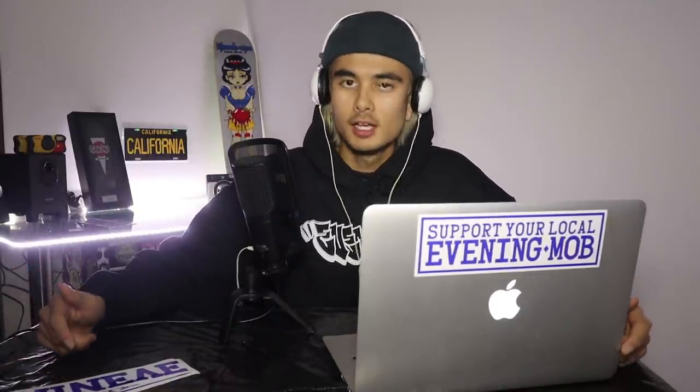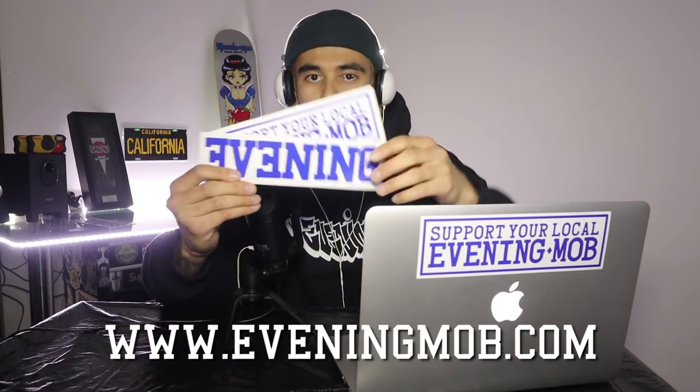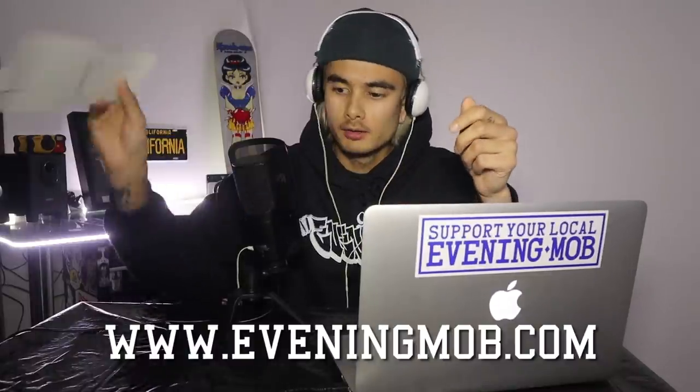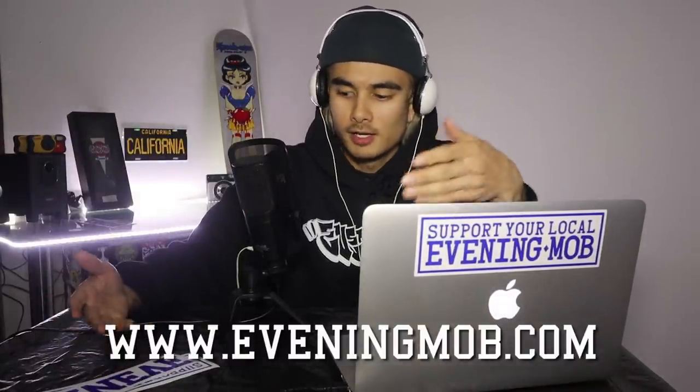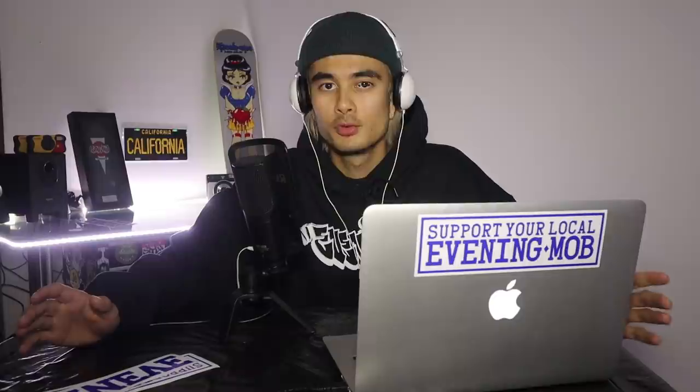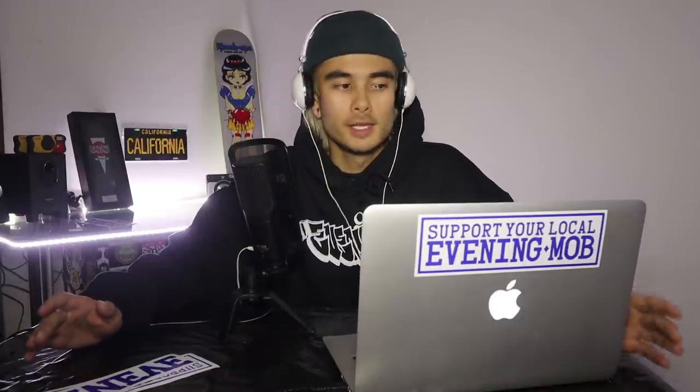But before we get started, just want to let you guys know new Evening Mob stickers are in the web store. Go on cop. Free shipping worldwide. It's a no-brainer really guys, you can't beat that. Haven't really done a video like this reacting to anyone skating before, so this is brand new to me. With that being said, let's get into the first video.